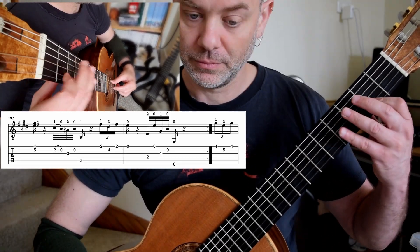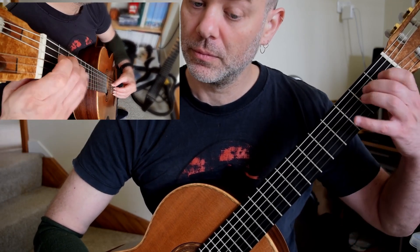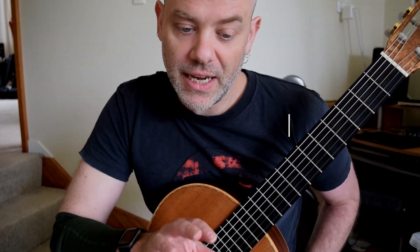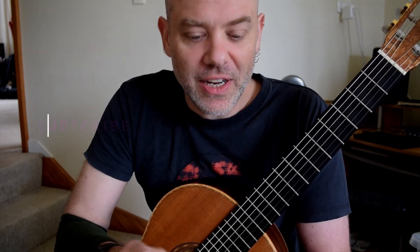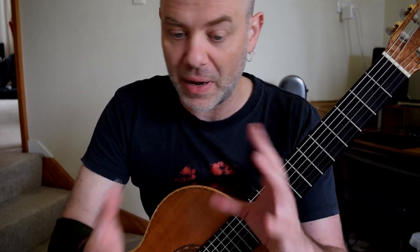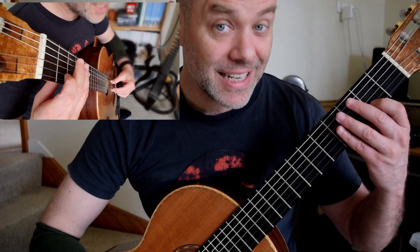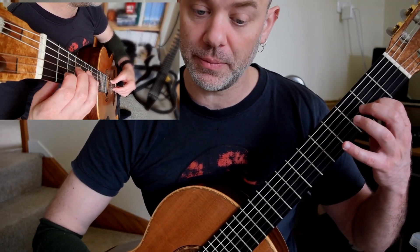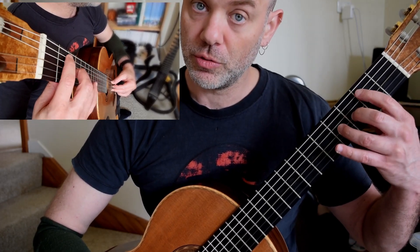And then we have something completely different. 1-3. 1-3. So that is the A section to this variation. It's the same sort of idea — we've got interlude, chord, interlude, chord, bouncing off each other. And then right at the end we get something which needs to be fast. It could be 1-2-0, or it could be 1-2-3. The choice is yours.